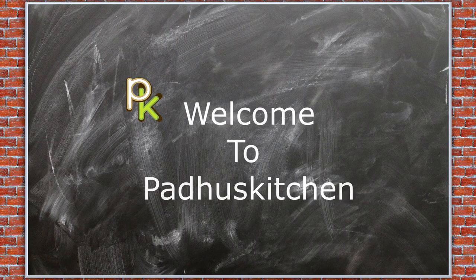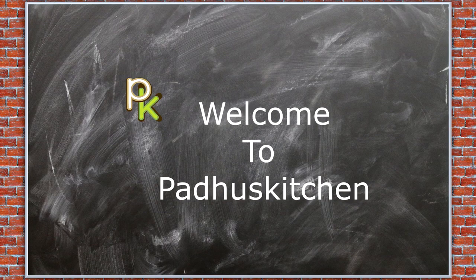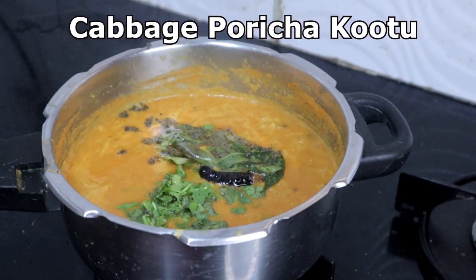Hello friends, welcome to Paddu's Kitchen. In today's video we are going to make cabbage poricha kootu. Let's get started.